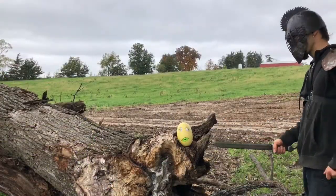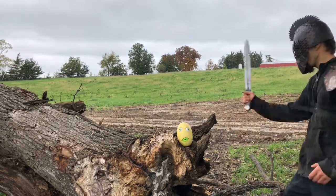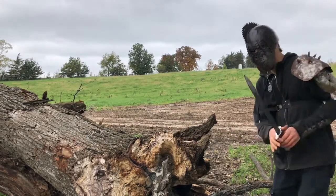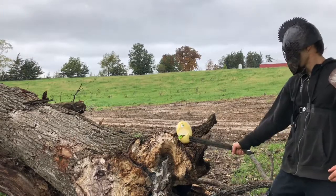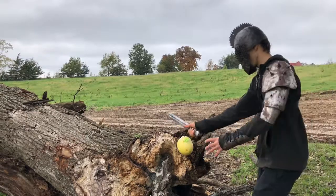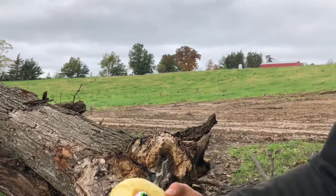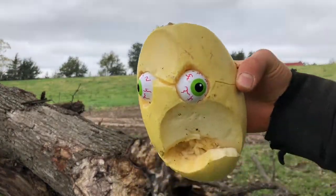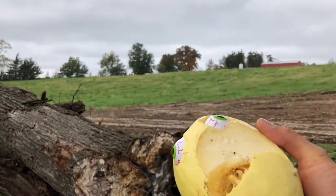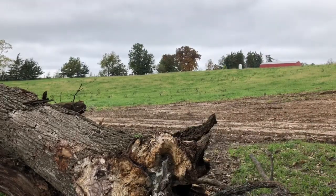Here we have one of my cursed squashes, so we'll see what this does against those. My aim's off today. There we go. As you can see, that's what we got left. It seems to cut nicely. It's not very sharp, though. I really wish I'd spent one more time sharpening it, but let's get another one.